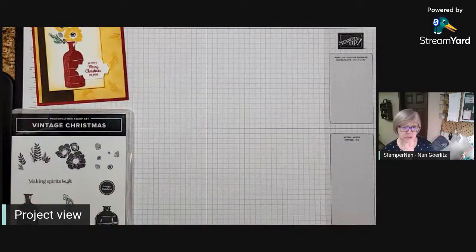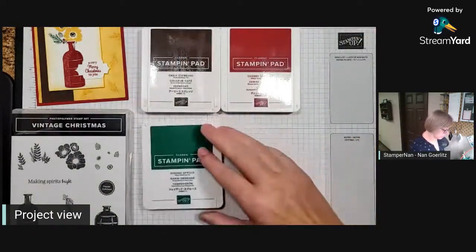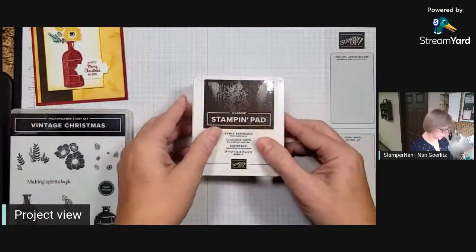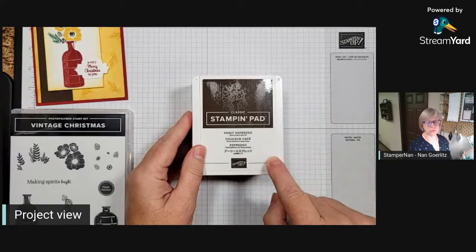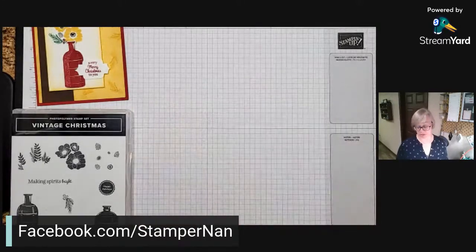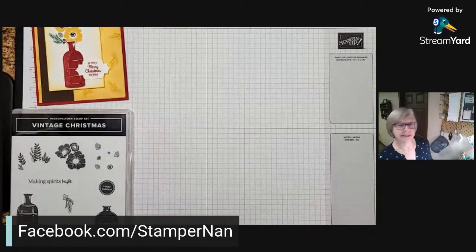We'll be using four different ink pads tonight: Early Espresso, Cherry Cobbler, Shaded Spruce, and So Saffron — a definite vintage, subdued color combo. The inspiration for this is because all this week on my Facebook page I will be featuring combinations that go with Early Espresso. If you're not following me on Facebook yet, you can find me at facebook.com/stampernan — I am stampernan pretty much everywhere on the internet.